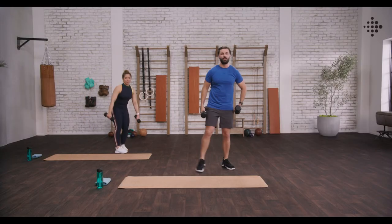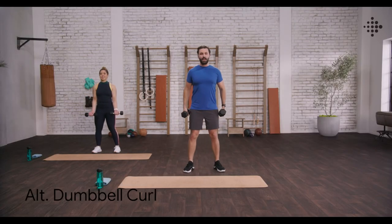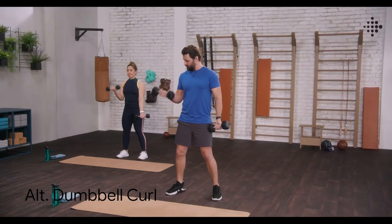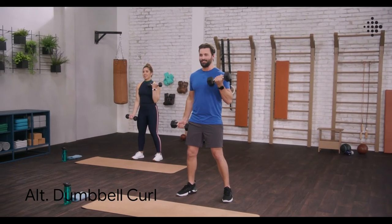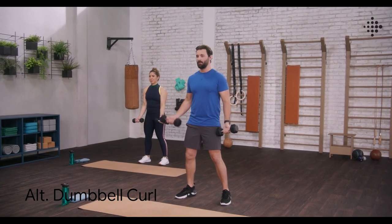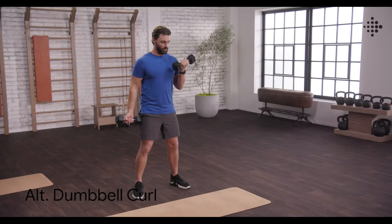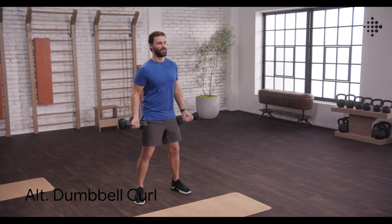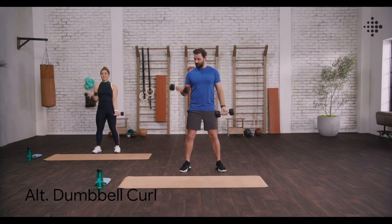We're going to start with those alternating dumbbell curls. Last round, level up. This is the last chance to take this workout to the next level, so let's get it done, team. Keep those elbows back, keep those shoulders back, and really focusing on that squeeze at the top. This is the last time we're going to be doing these bicep curls, so really focus, dial it in and make them count. One more each. And Z press.